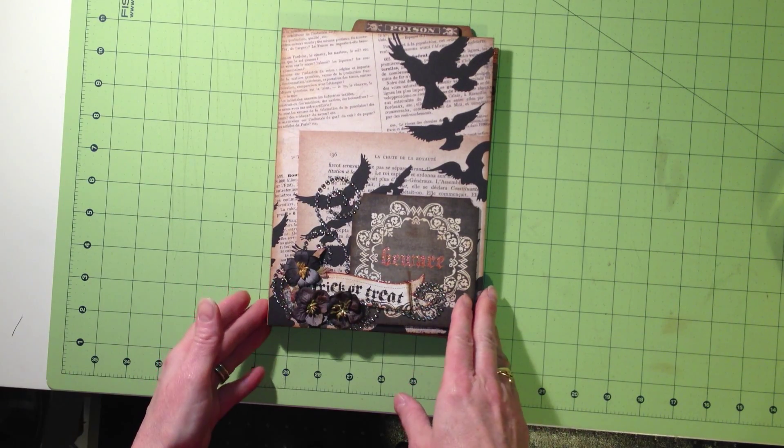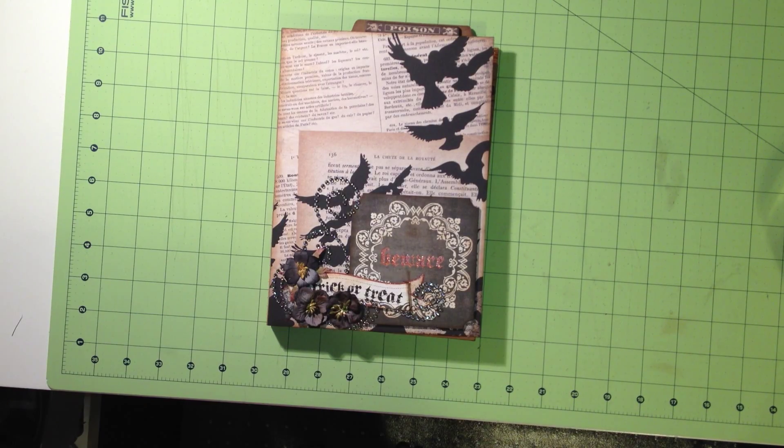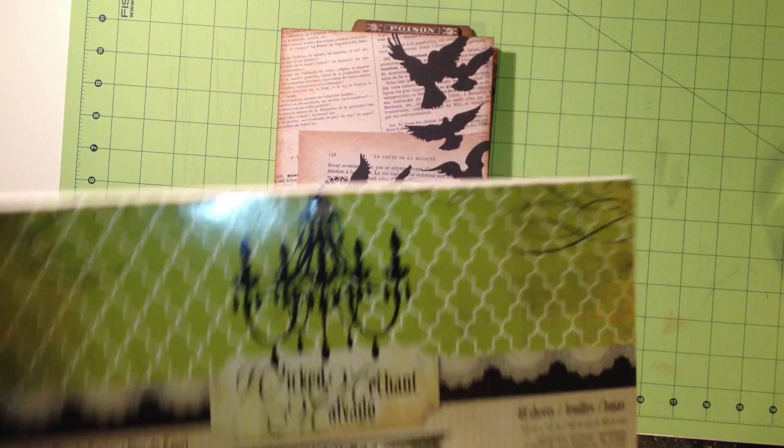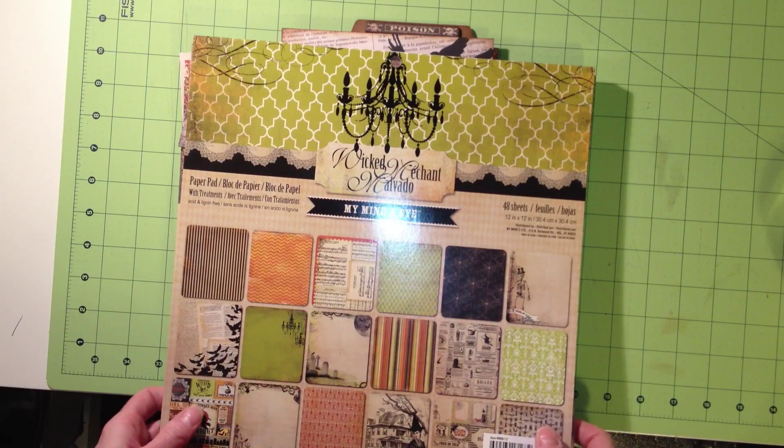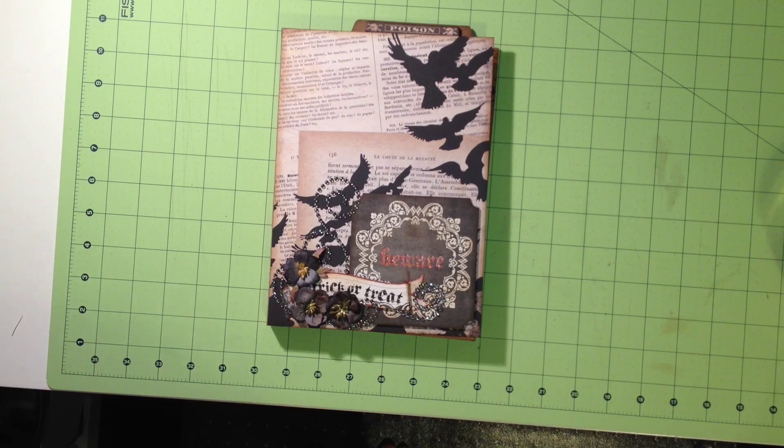I'll just real quick go through it and I'll put the link to her video in the comments. I used papers by My Mind's Eye — the Wicked Merchant line — and I've had it for a long time. I've been recently real busy with moving and selling a house, so I haven't gotten any new Halloween papers this year. It's last year's line that I raided my stash for, so I kind of did a stash-buster project while I was at it.